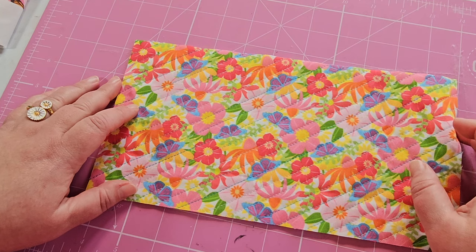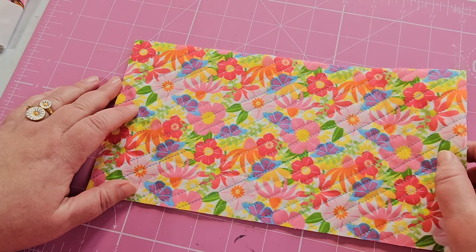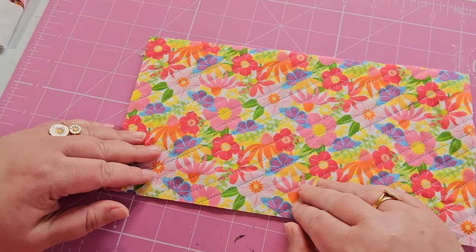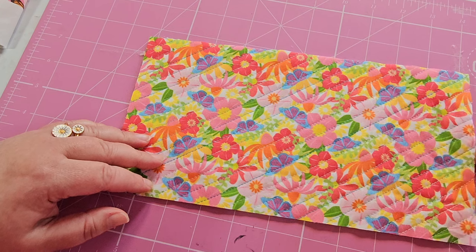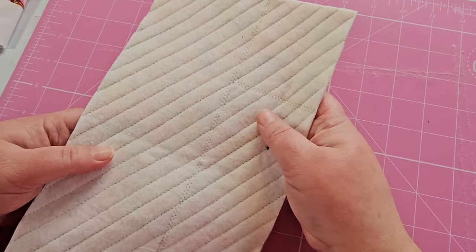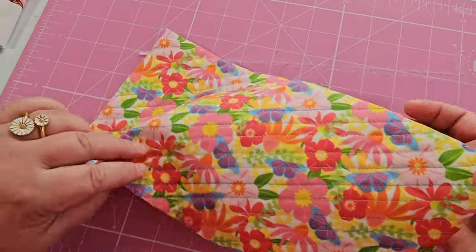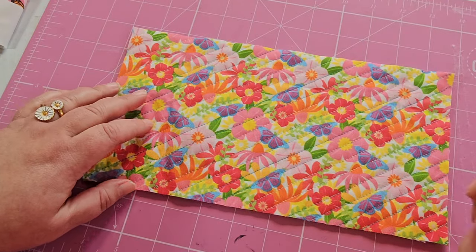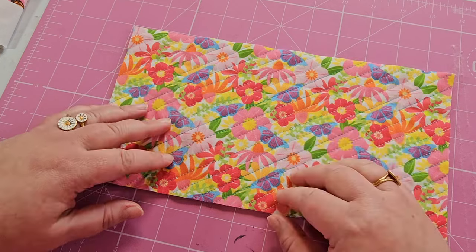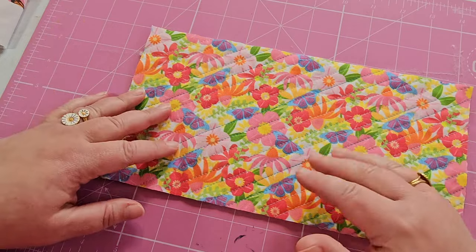Hi there. Today I'm making myself a new needle book and I thought I would take you along on the process. Here I've prepared the outside of the needle book — a piece of fabric with some wadding on the back that I've lightly quilted. Actually it's fairly densely quilted. It helps make the fabric a bit more sturdy, both the wadding and the quilting.